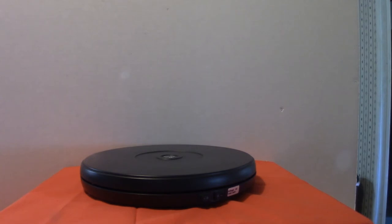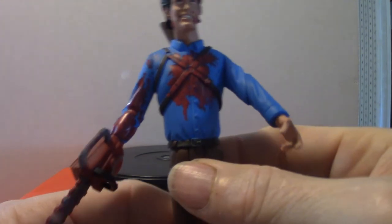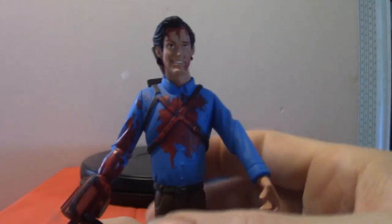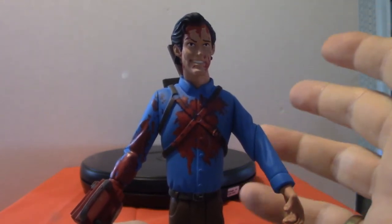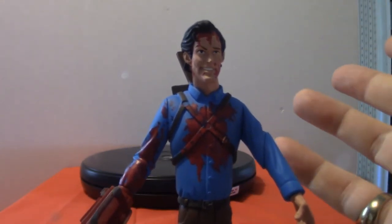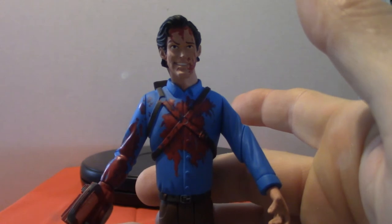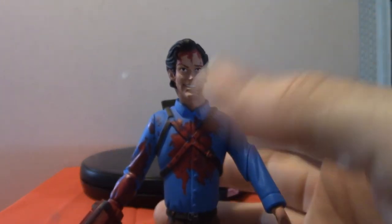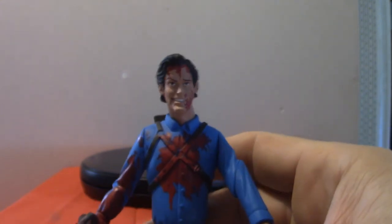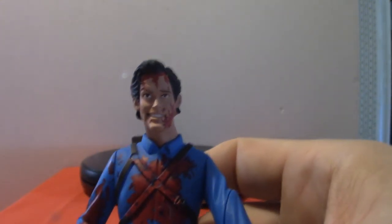Let's get into Ash from the Evil Dead series — he's from Army of Darkness. That's the best one of the bunch in my opinion. Don't get me wrong, the Evil Dead movies are really cool, but I like Army of Darkness because it's very cartoonish in a way, it's comedic, and Bruce Campbell — he's a funny guy. I also watched the actual TV series based on him, on Showtime or HBO.